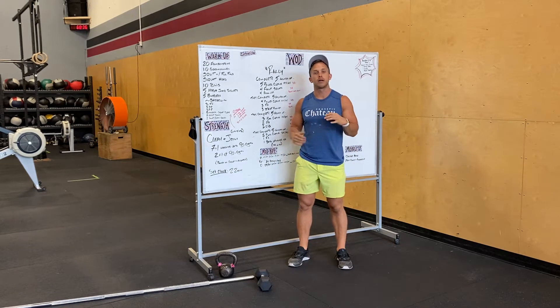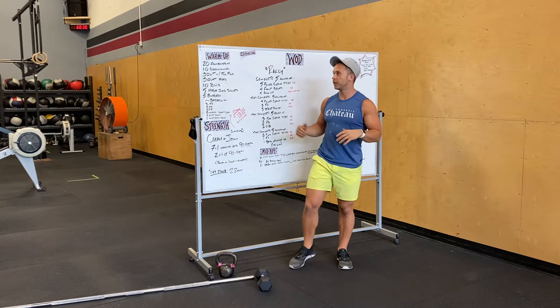Hey guys, Alex here going over tomorrow's workout. I'm gonna talk through each movement and also show you guys.